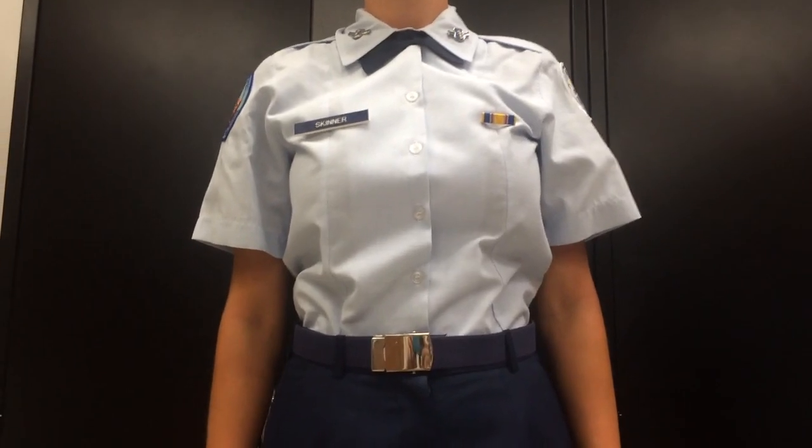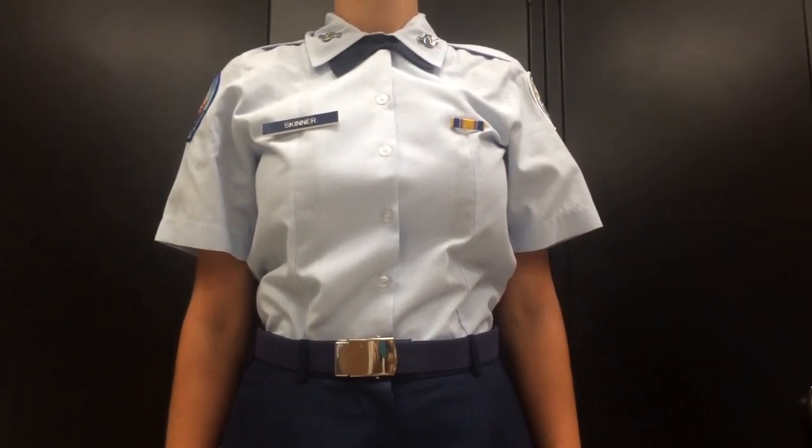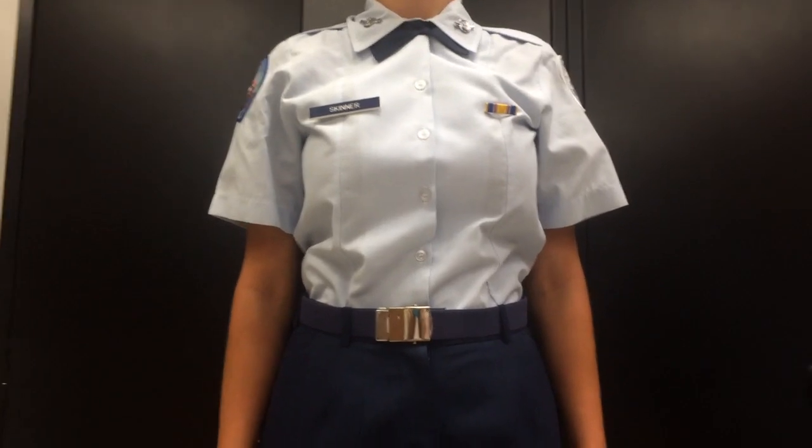Now once you have the short sleeve shirt on, along with the tab, your ranks, ribbon, and name tag, you should end up looking like this once you put the pants on.